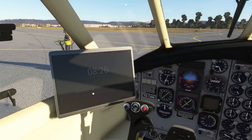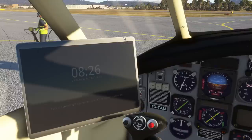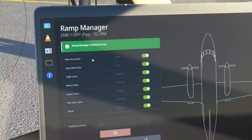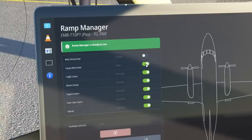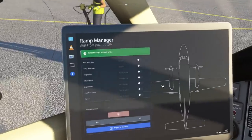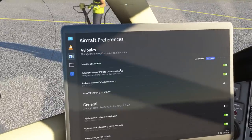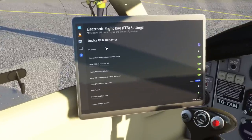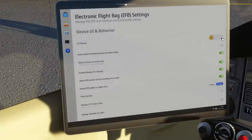It's got a really nice tablet — I think this has been updated since I last looked at it. If we click the button at the top of the tablet we get the ramp manager, which has all the switches for the doors, the chocks, the covers, and things like that. So let's try that out. We'll close the front door and the cargo door, get rid of the traffic cones, the chocks, the engine covers, the pitot tube covers, and the tail rod. The tail rod is like a balance beam underneath the tail that stops it tipping up when it's being loaded. There are also lots of options for avionics, device, UI, and behavior — you can do things like changing the interface of the tablet.